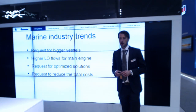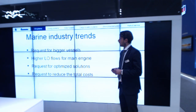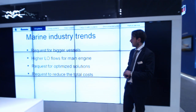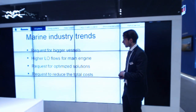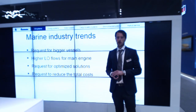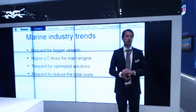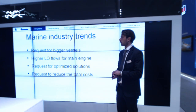Back to the challenge we wanted to present today — there are some trends in the industry. We see a request for even bigger vessels, which normally means bigger main engines and higher lube oil flows in the main lube oil circuit. In general, there is a big request to optimize the design and solutions on board and to reduce the total cost, which includes not only the direct product cost but the cost for installation and for operating and maintaining the equipment.